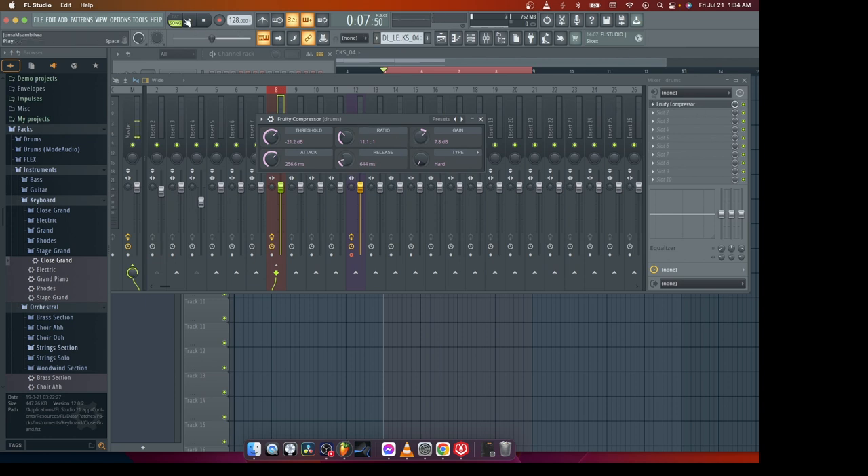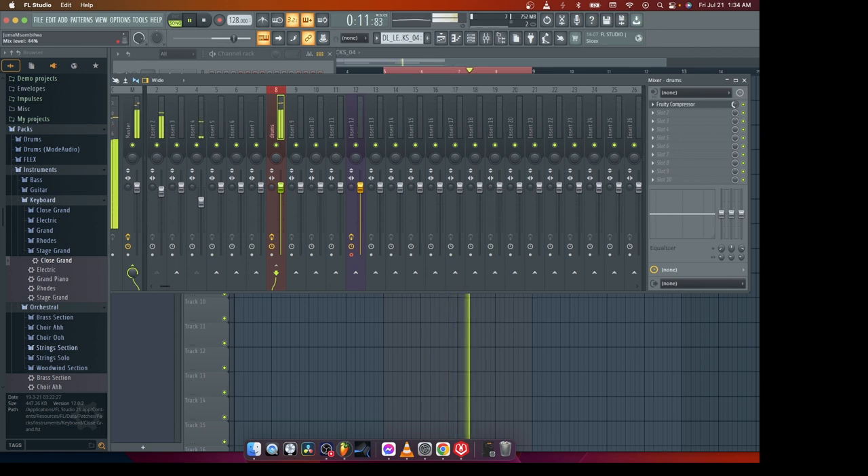What you have to do is go a little bit — not too much. All I'm doing is playing with this number to find the sweet spot. Sometimes they call this parallel compression. I'll be doing this on almost all my drums to get some punchy and bigger sounding drums.